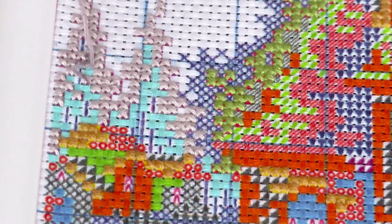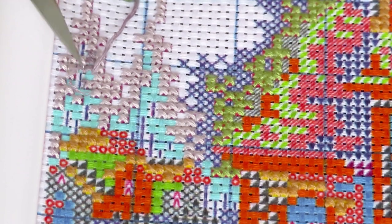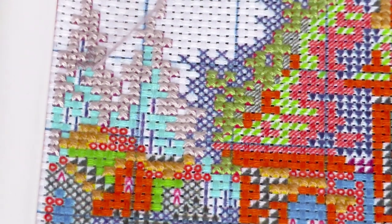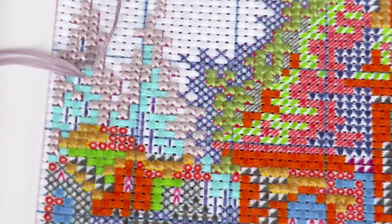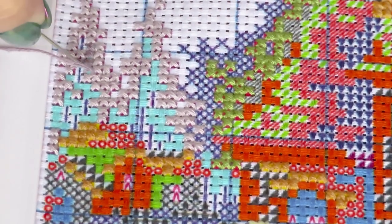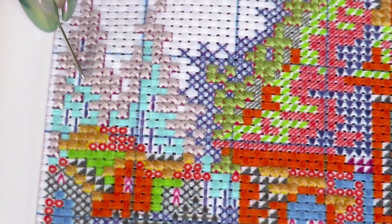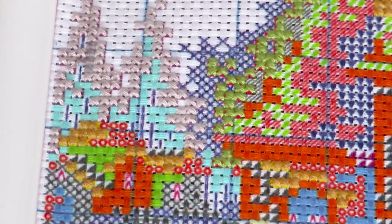Now I'll cut those little tails. My needle will go into this corner where I have the little tail, so I'll grab my sharp scissors and trim it. All this thread that I secured on the back — this is an easy way to do it if you really don't want to flip your canvas to secure your thread from the other side. The thread was over-stitched and it's not gonna go anywhere, so that's a good thing.